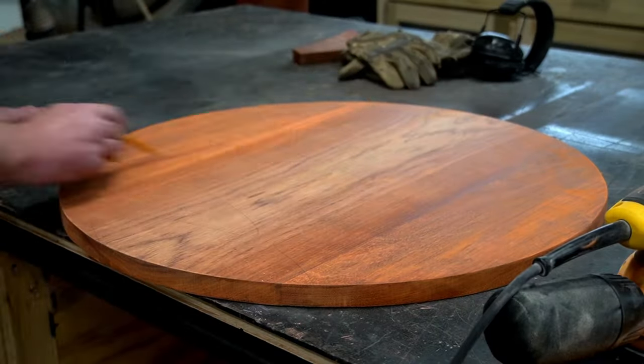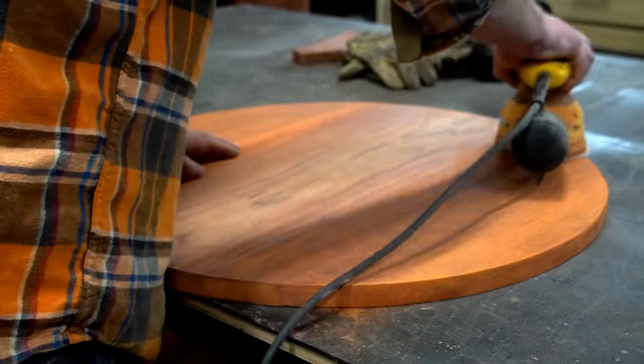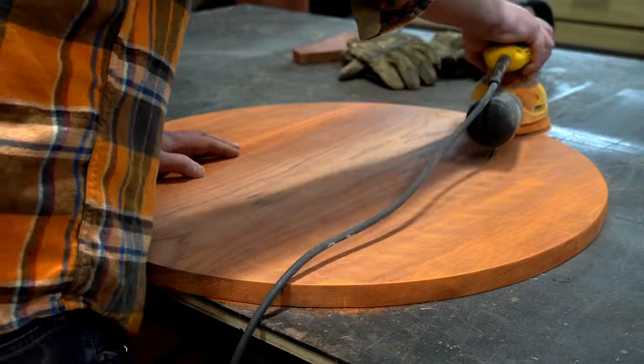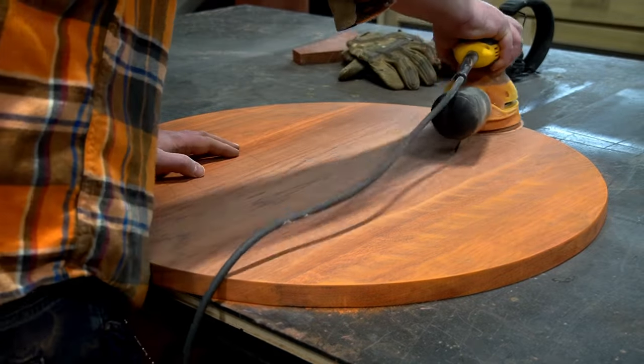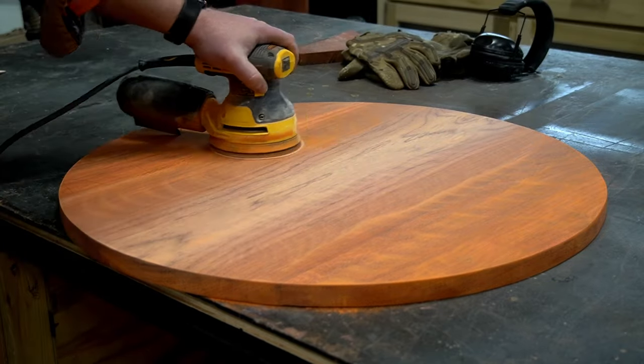Before I take it over to the laser, I used the hand sander to get the surface and edges from 80 to 120 and then 220 grit. I used a pencil to mark the surface in between each grit to ensure I got the whole area as completely and evenly as possible.